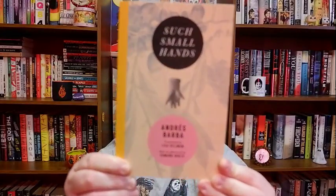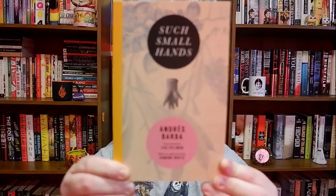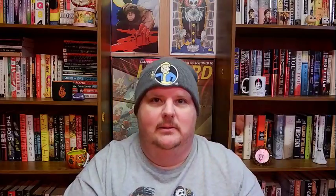Today we are talking about Such Small Hands by Andres Barba, as translated by Lisa Dillman. I'm a little bit excited because I really like the way this looks. If you guys like it, let me know. If you don't like it, let me know what you don't like about it. I'll listen to you — doesn't mean I'll change anything, but I'll listen. But anyways, Such Small Hands by Andres Barba.